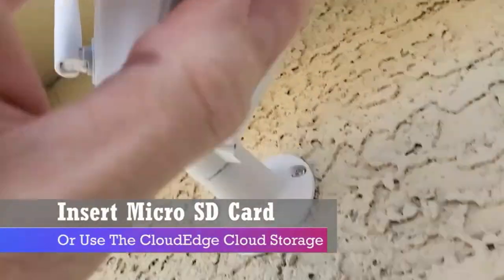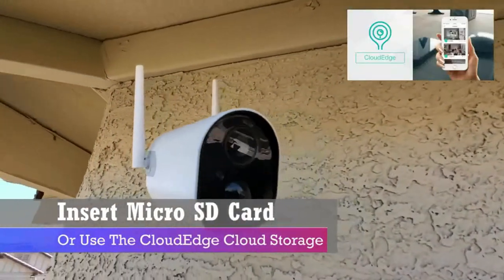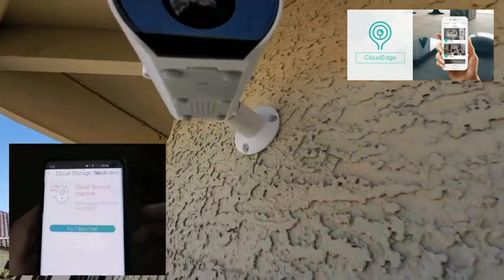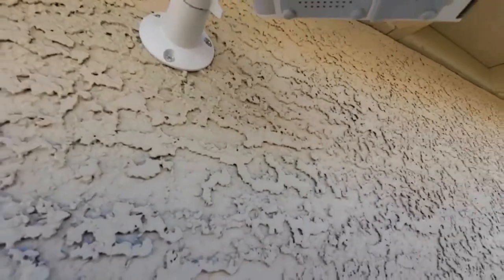If you don't have a micro SD card, you can sign up for Cloud Edge storage. They give you a seven-day free trial before they charge you. And now we can go ahead and view the camera on the app.